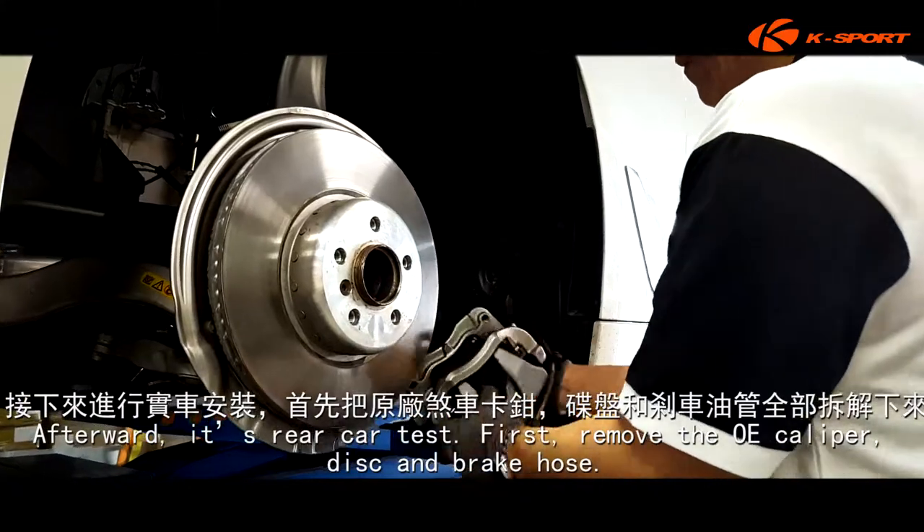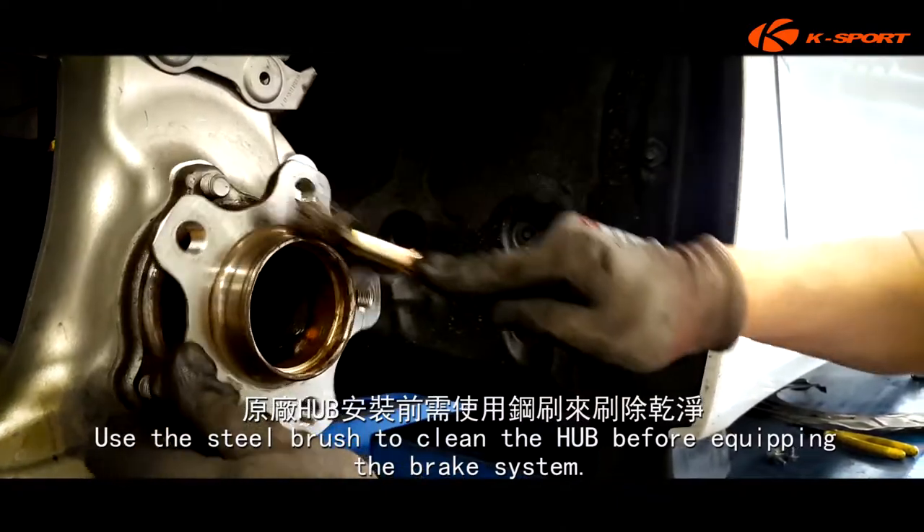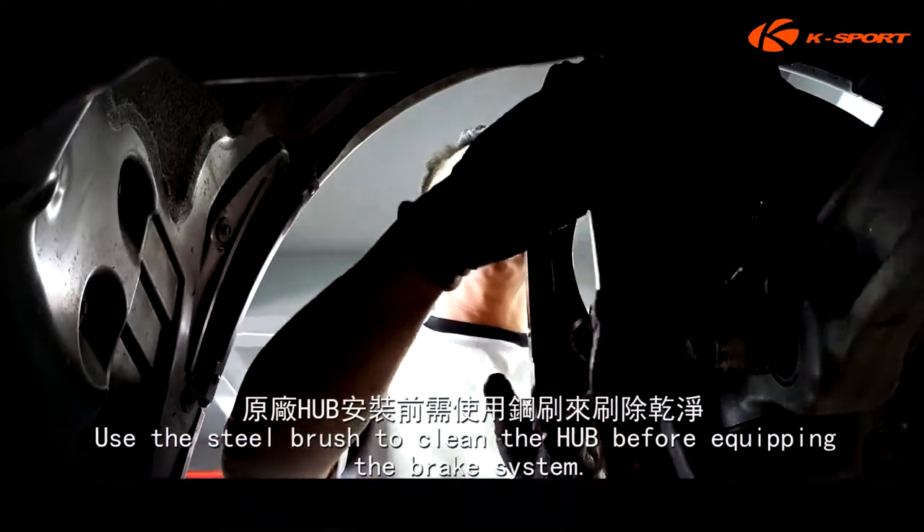Next, it's the real car test. First, remove the OE caliper, disc, and brake hose. Use the steel brush to clean the hub before equipping the brake system.